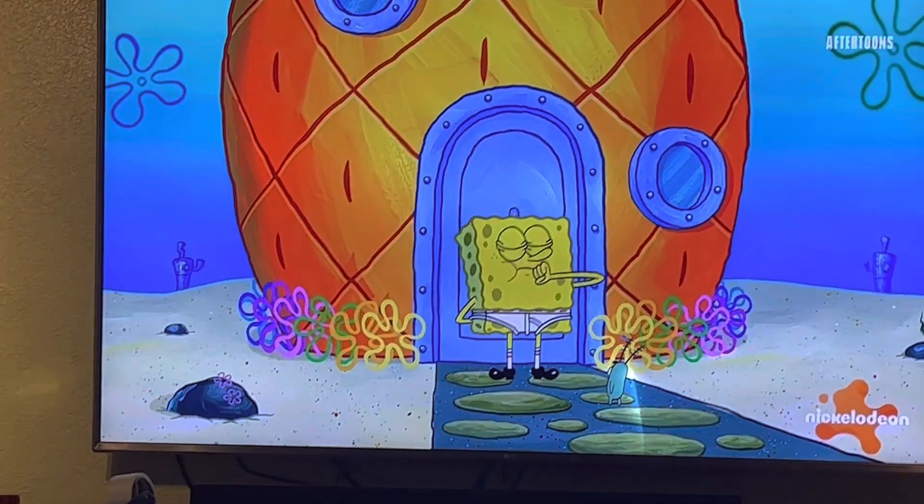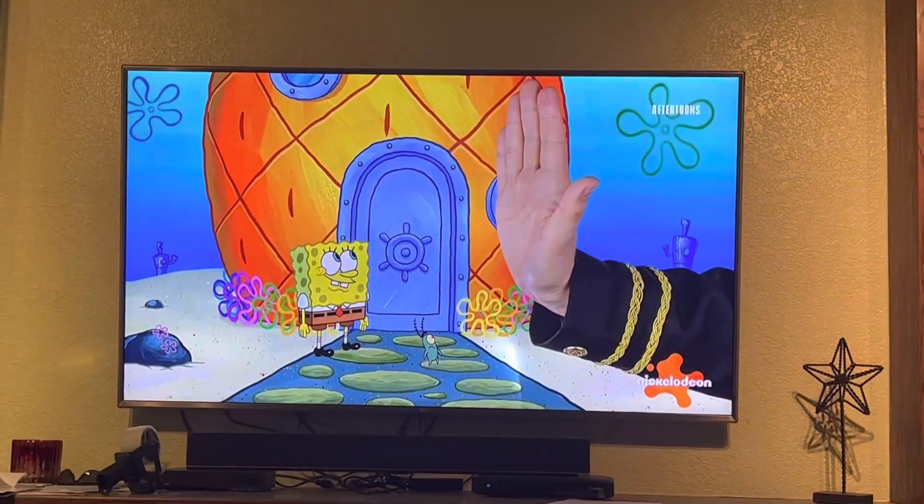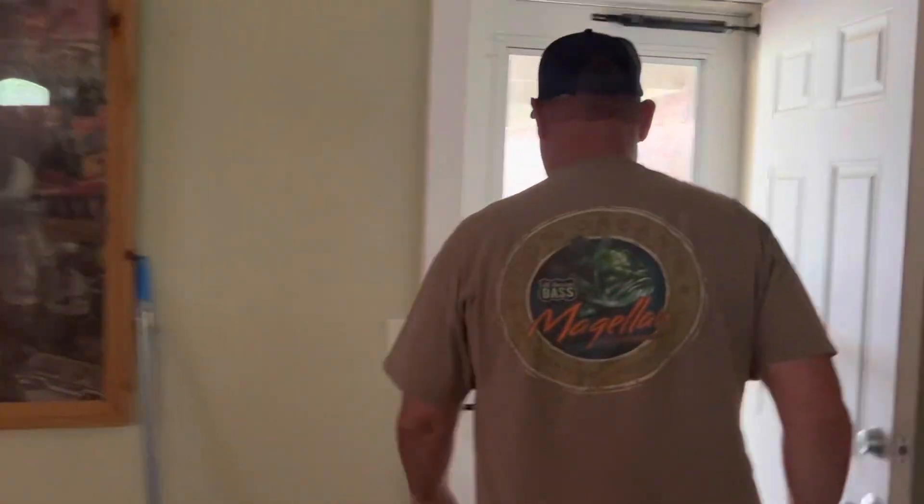Seth, what are you watching? I'm watching my favorite show. Your favorite show? Yeah. Oh, surely there's something better on. Wait, what did I just hear? I think it was the mail lady. The mail lady? Yeah, I think so. Let me go look. I didn't hear the dog bark or anything. Anything to get me out of SpongeBob.